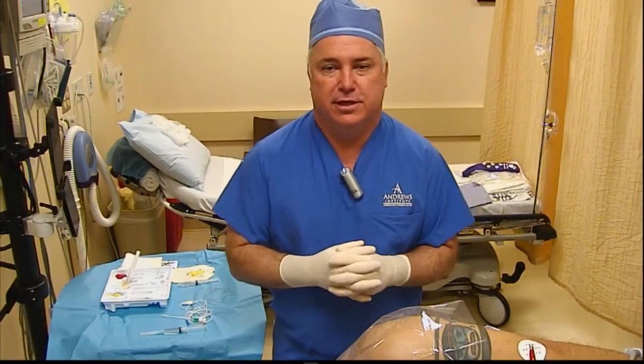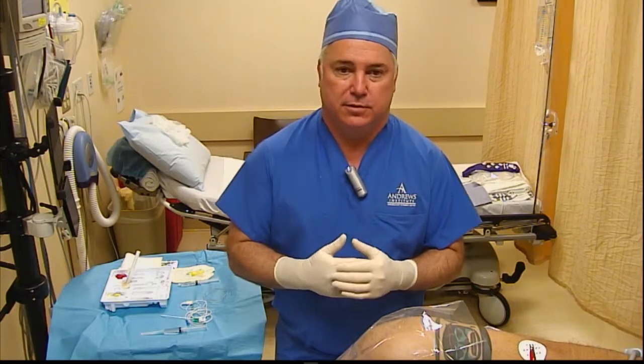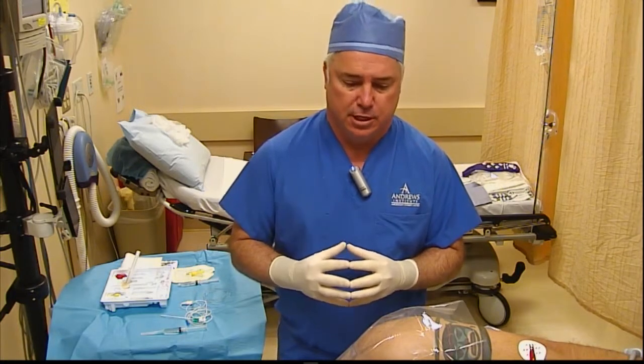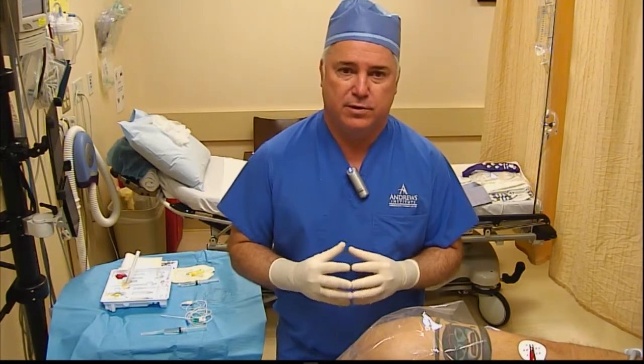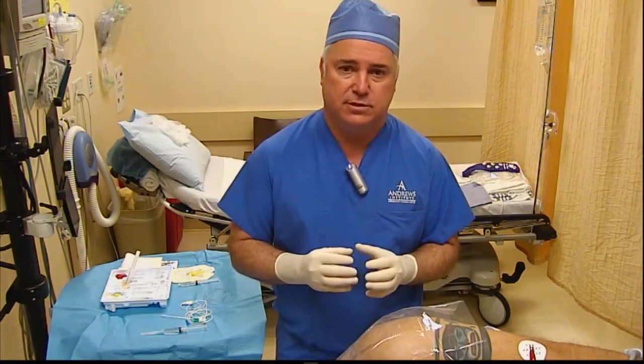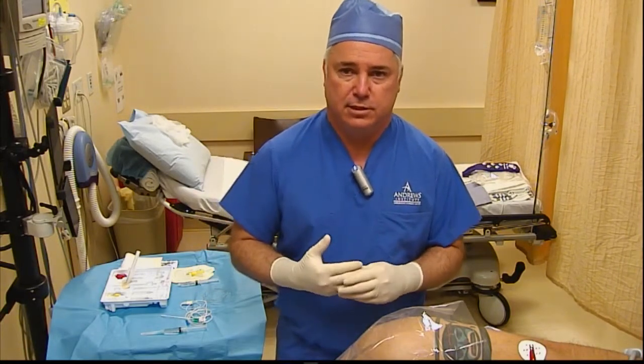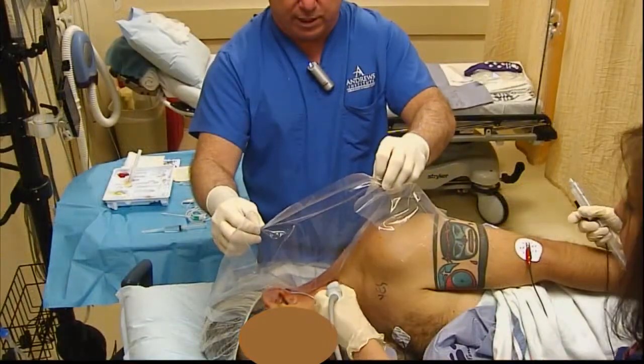Hi guys, Dr. Greg Hickman here again from the Andrews Institute. We're going to do an interscalene catheter today. I want to talk a little bit about why we actually do the posterior approach. We've done this for quite a while. We think there are several advantages, maybe even safer — certainly some advantages over the anterior approach today.